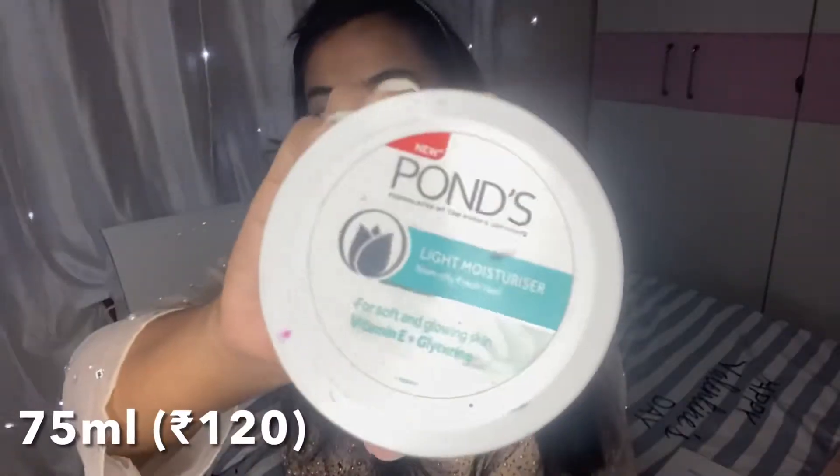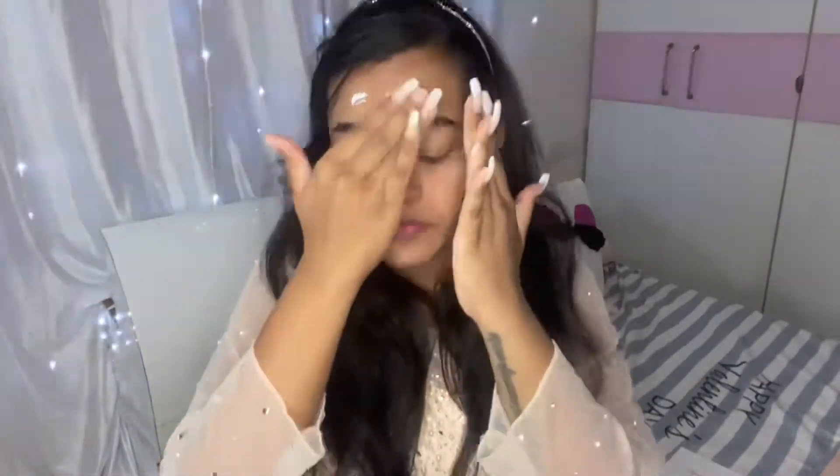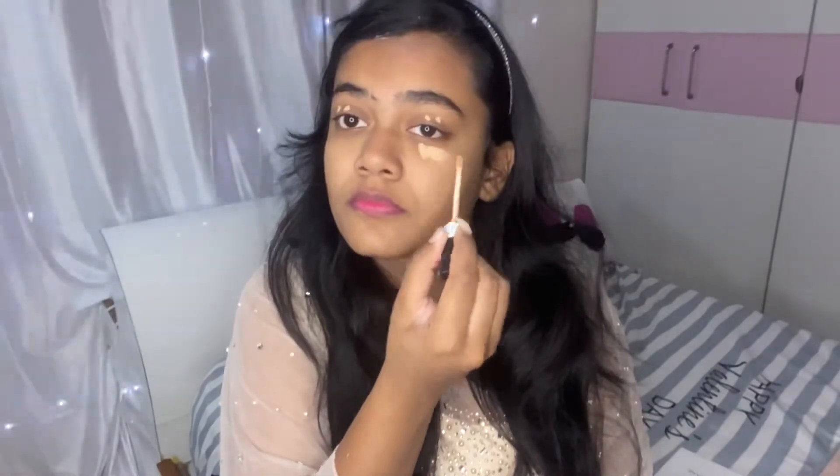Starting with the base, I'm going to be using the Pond's light moisturizer and moisturizing my face really well to prep it for the further steps. Then for the concealer I'm going to be using the Maybelline Fit Me concealer.